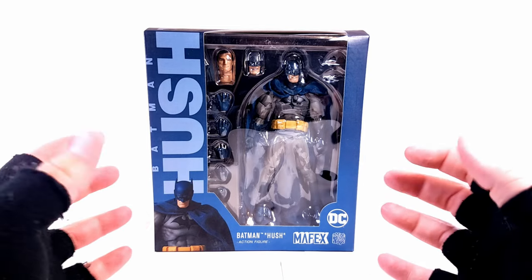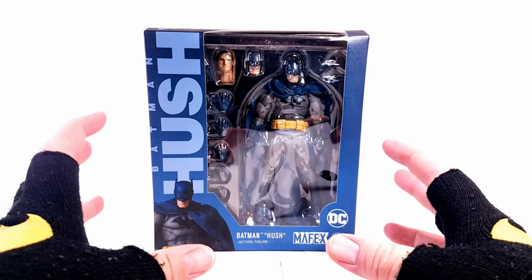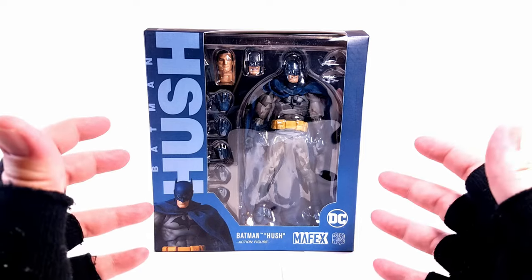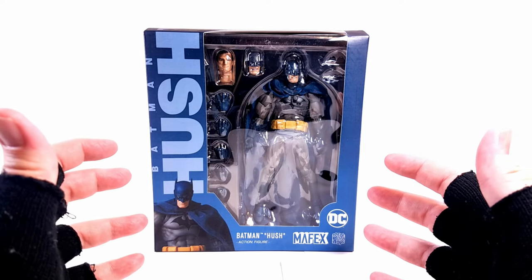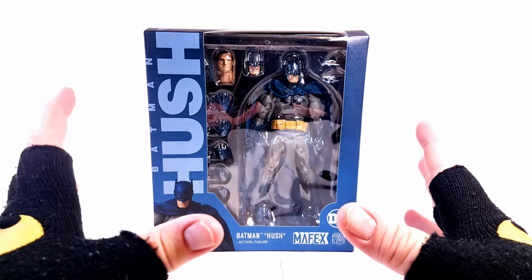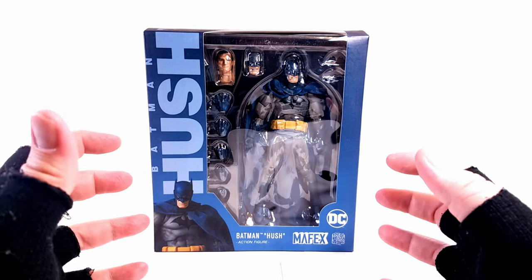Hey, True Believers, Chris Mack coming at you with an action figure today that took a lot of courage to want to pick up. This is the Mafex Batman Hush Metacom action figure. I've seen a lot of people using this figure in photography — it has the wire bendy cape — and I finally just said, you know what, I'm going to do it, and I picked it up.